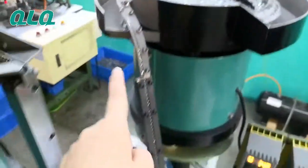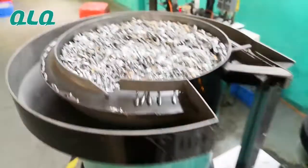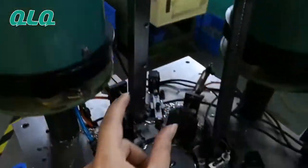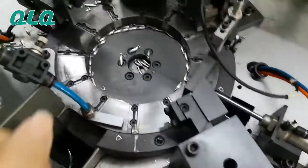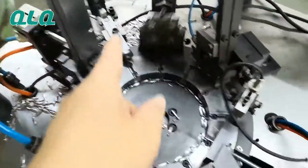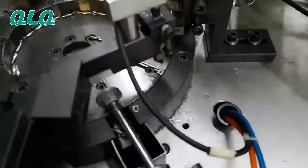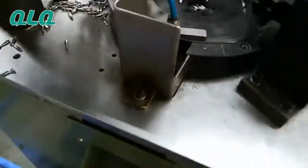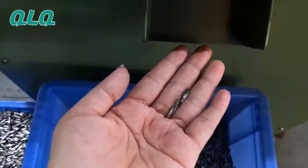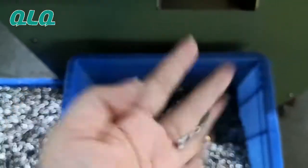The changeling comes to here through this channel and each puller comes to there through this channel. You can see the puller comes from here, then the changeling is assembled onto it, and then it comes out from here. You can see the assembled pieces are already coming out here.